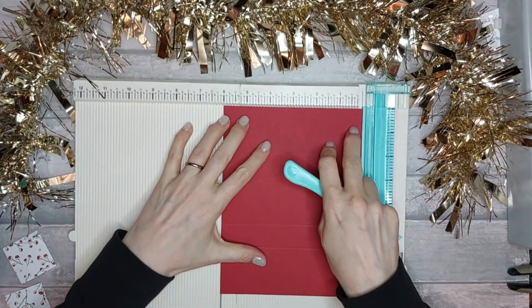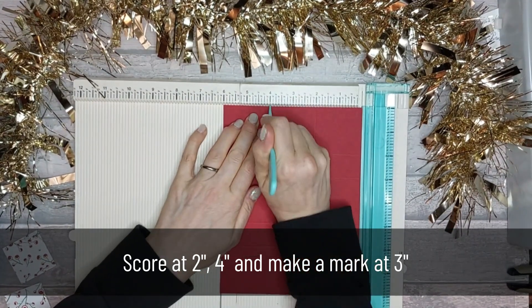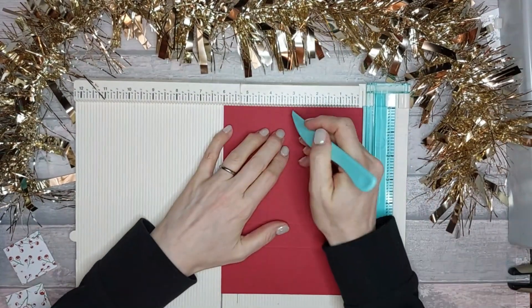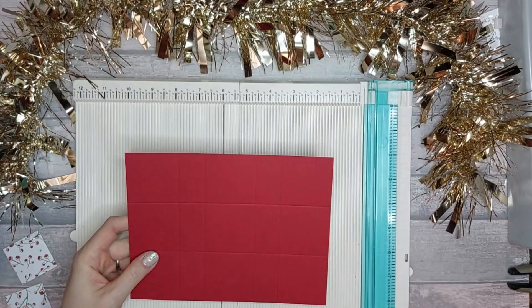Then turn it round and along the short edge score at two inches and at four inches. Make a little mark at three inches, both top and bottom. If you flip your card round, make a little mark at two and at three. Then we're going to do some diagonal folds, so I'm going to get a cork board for that.